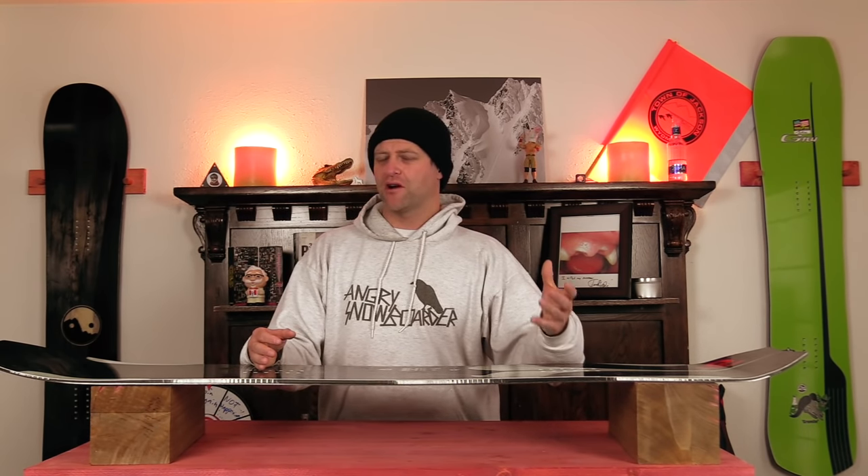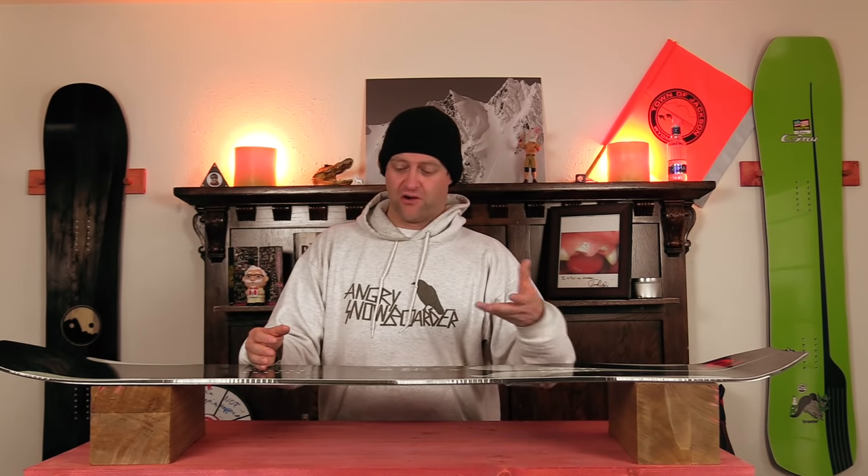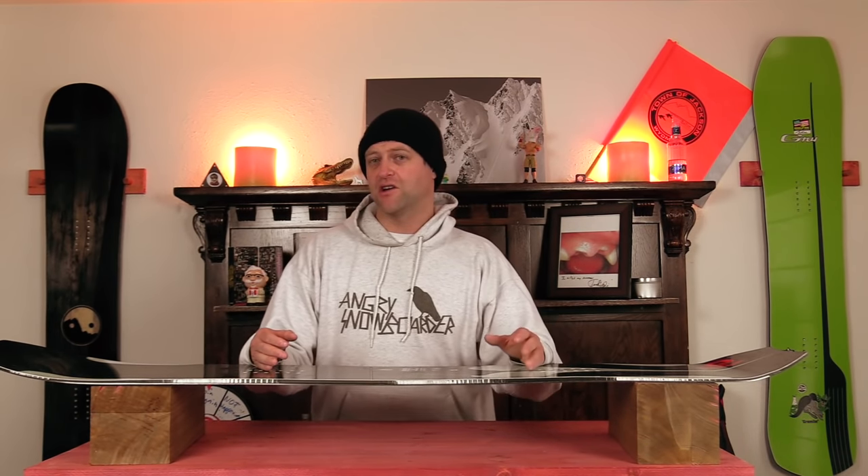You do get a little bit of micro chatter out the nose, but it never fully resonates back underfoot. When you get into chunder and crap it pushes through it with ease. It just feels overall like a more damp board compared to what it was, where it was a little bit more lively. So if you're looking for an Orca that's more damp, here you go. If you wanted it more lively, you're going to want to find an older one.